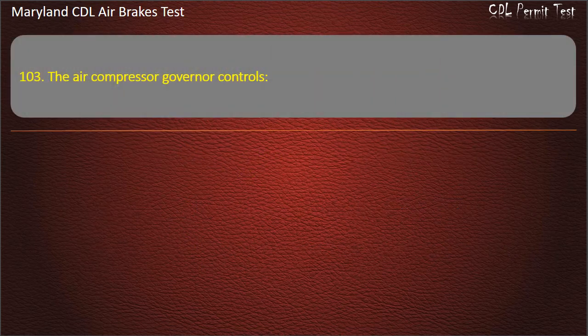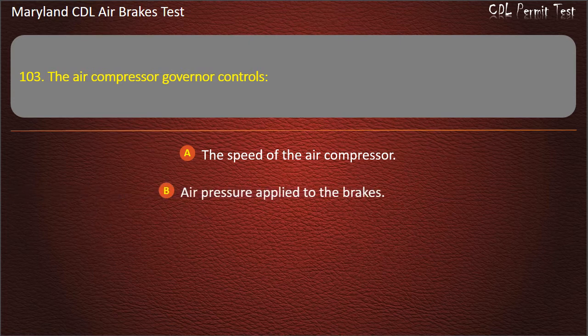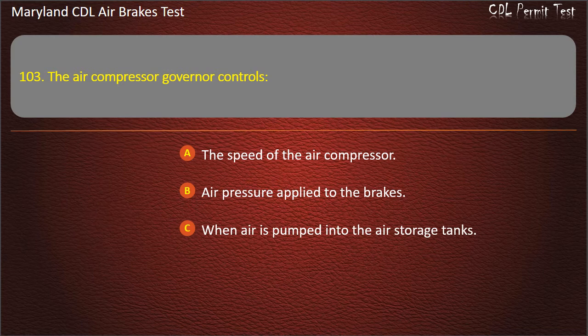Question 103. The air compressor governor controls: The speed of the air compressor; Air pressure applied to the brakes; When air is pumped into the air storage tanks. Answer: When air is pumped into the air storage tanks.